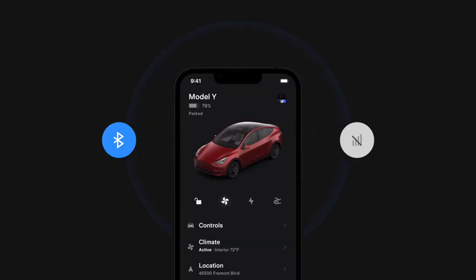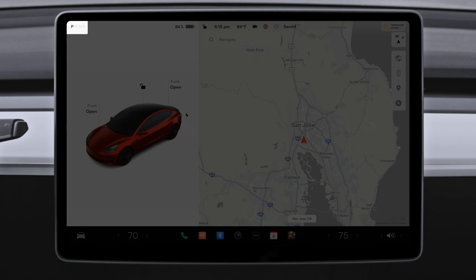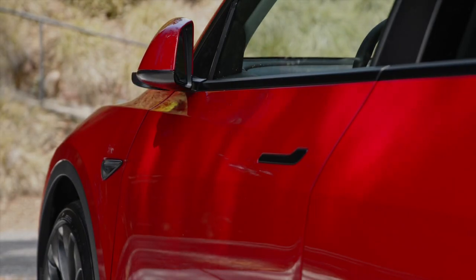Phone key wirelessly communicates with your car over Bluetooth, so your phone will function as the key even without cellular connectivity. When you press the brake, these icons flash and your drive modes appear, indicating that your Tesla is ready to drive. As you walk away from your car, the signals flash and your mirrors fold, showing that your Tesla has locked.